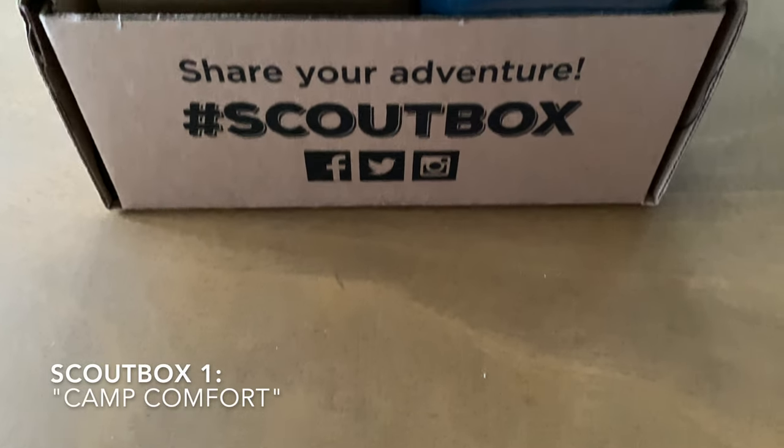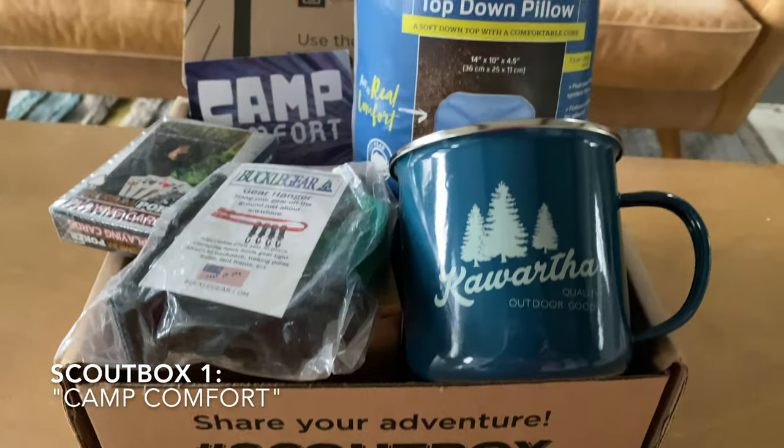The first box we're going to check out today is Scout Box's Camp Comfort Box, which is full of big items. There's a really cool old-fashioned enamel mug and even some black bear playing cards for poker, which is kind of fun.